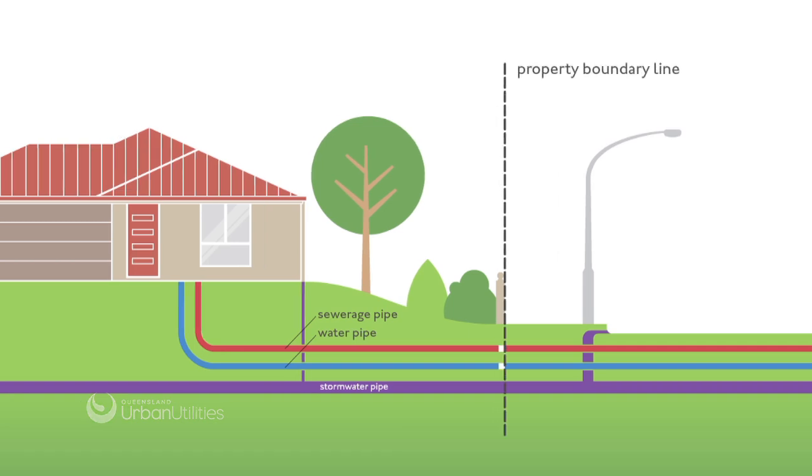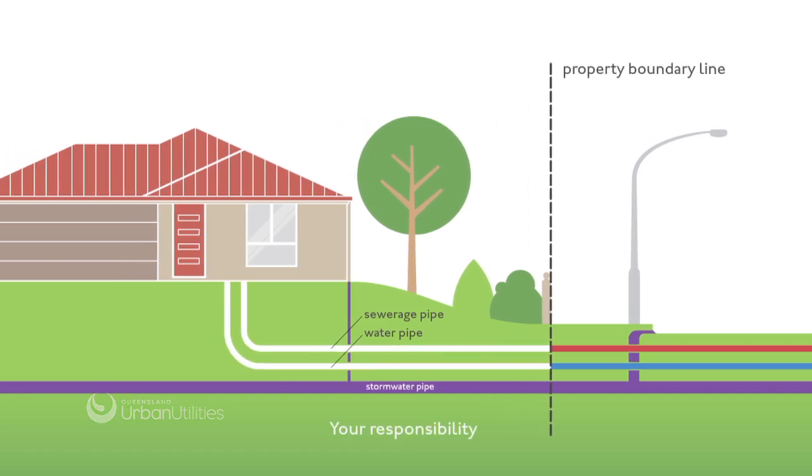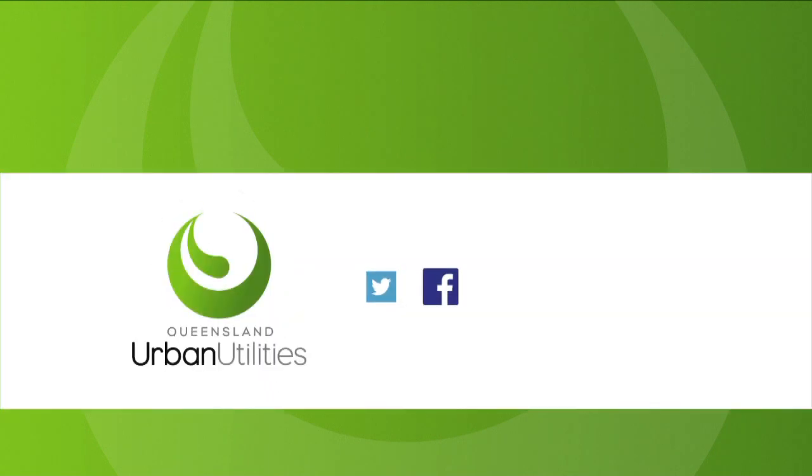Remember, it's your responsibility to maintain the water and sewage pipes that run through your property. For more information, visit urbanutilities.com.au.